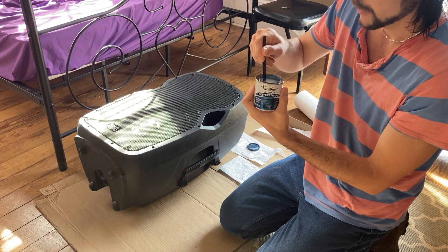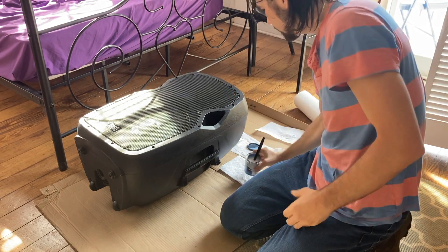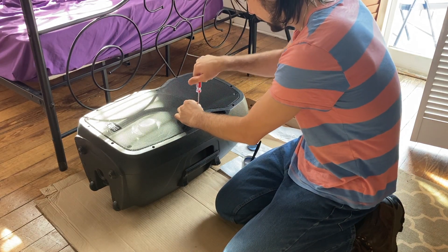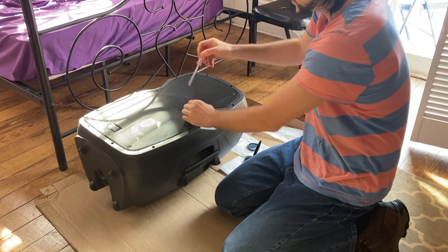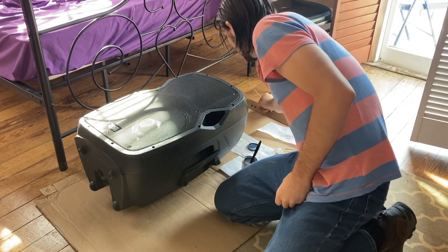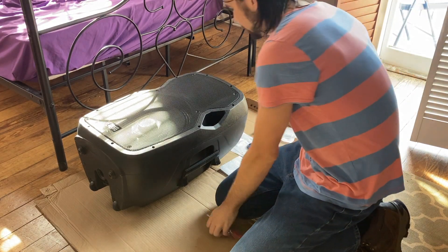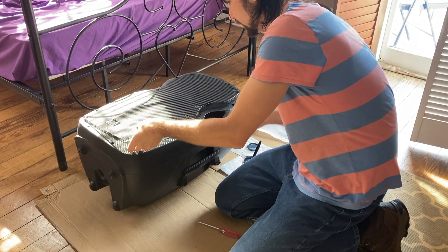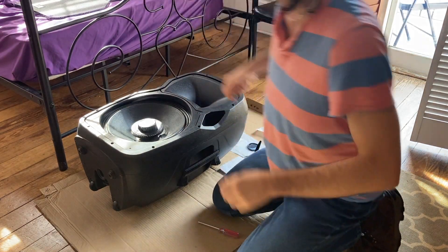They've already coated it once yesterday, so this is going to be coat number two. It says this is supposed to be for wood and recommends at least three coats, so I'll probably go ahead and use three. I need to remove the screws for my speaker — I have this protective metal grate. I've already taken off all the screws, I just have one holding it in place. I'll take that flathead and carefully get that metal grate off.